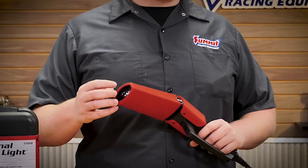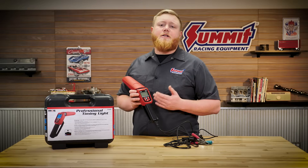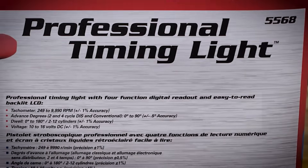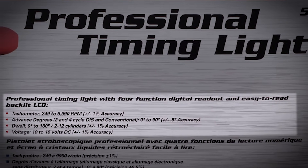Also, with the light on the end, it's a nice sealed deal so you don't have to worry about getting oil and contaminants on your reading light. This thing is a full LCD backlit timing light, so you'll have a great display and be able to see it in a dark engine bay. It has four functions: it reads RPM, dwell, battery voltage, and alternator voltage.